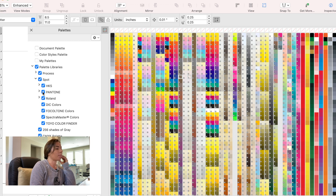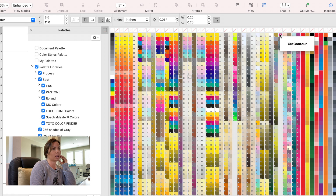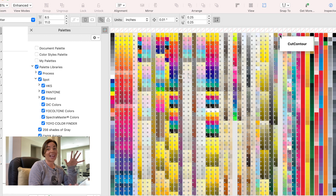We want to make sure that Rollin is checked. If you don't have Rollin checked, make sure you add that — because this right here is the Rollin Cut Contour. You don't have to do anything other than that to add the Rollin VersaWorks Cut Contour Color Swatch to Corel Draw.